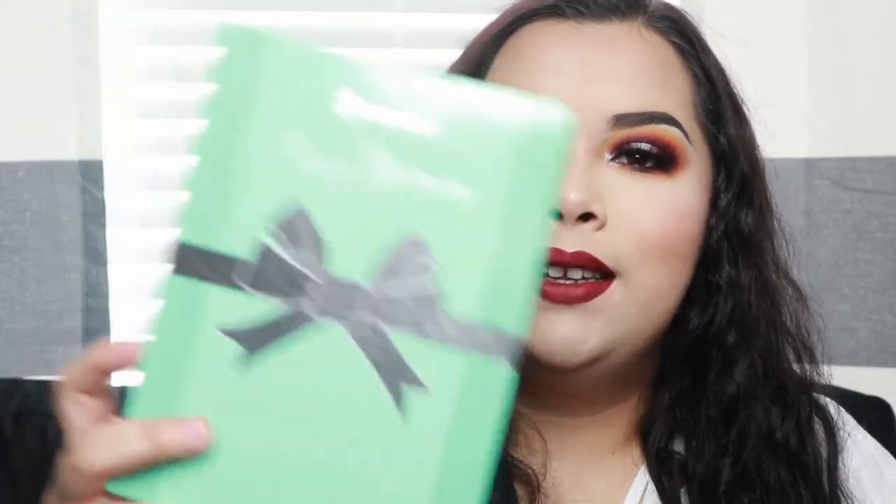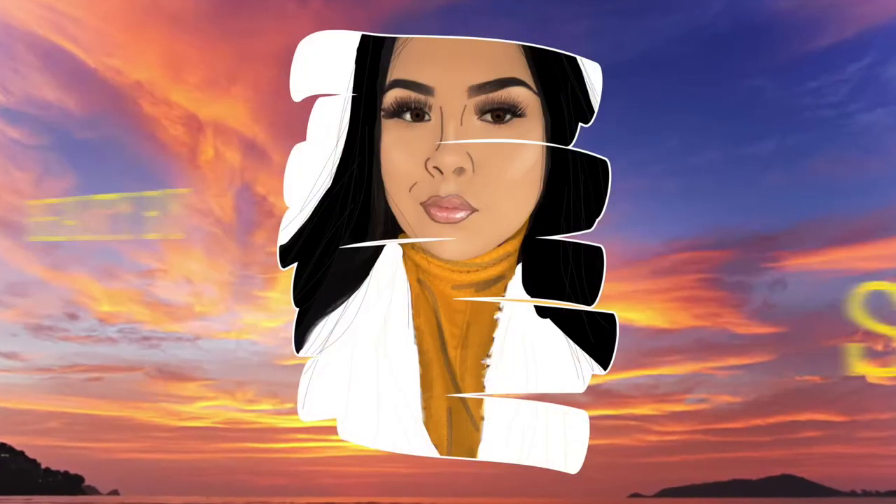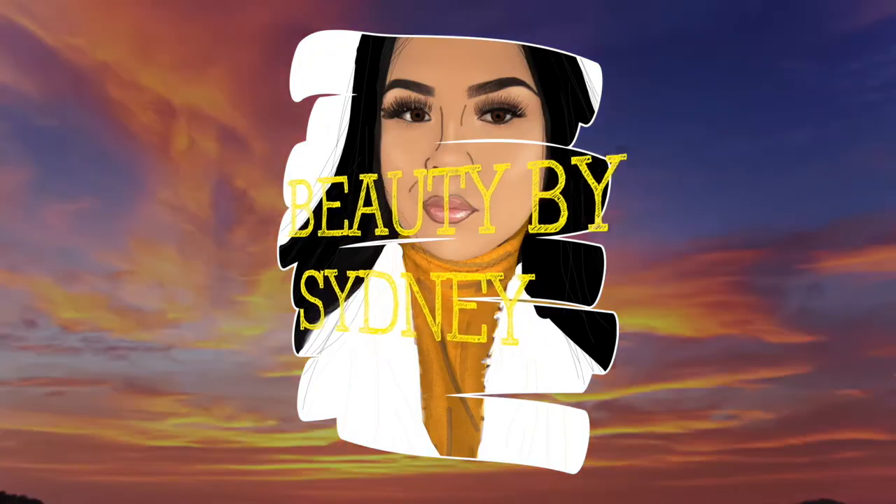Hi guys, welcome to my channel. Today I'm going to be reviewing the Daisy Marquez palette. It's so beautiful — I created a look with it and yeah, look how nice it is. So let's just get right into it. Here is the package it came in. This is from BH Cosmetics, the Daisy palette by Daisy Marquez. We're just going to open it now.